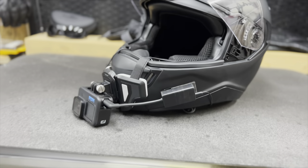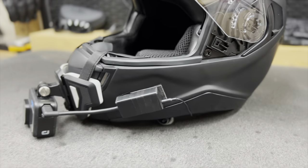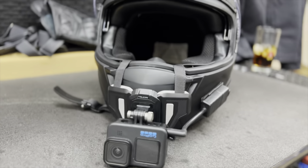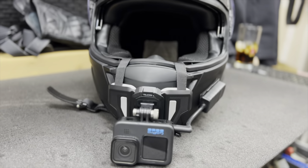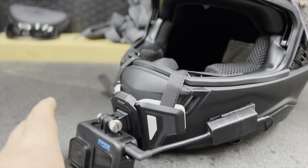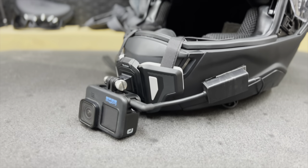This is essentially what the setup looks like. We're going to dive in talking about how I actually put the microphone inside the helmet, but it's just a very basic setup. This mount right here was only $15 on Amazon, and the GoPro — obviously you're going to have to pay whatever price those are going for right now.